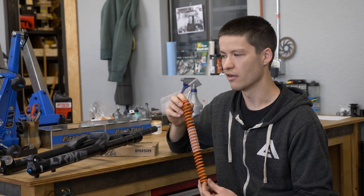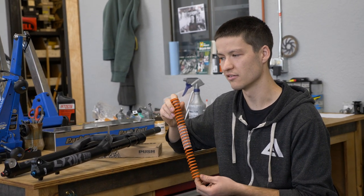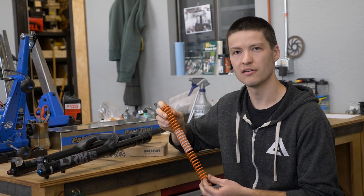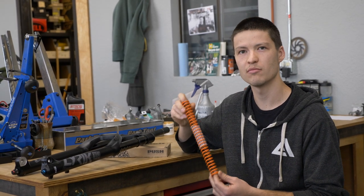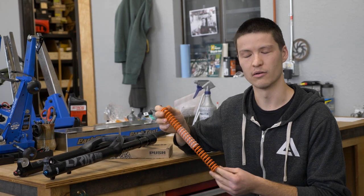But they make a great upgrade. It definitely reduces some friction — you get a little bit more small bump compliance, a little more sensitivity out of the fork. They're pretty quick and easy to install. If you want to see a more detailed installation video, Push has a great video on their website that has a lot more detail than what we just went through.